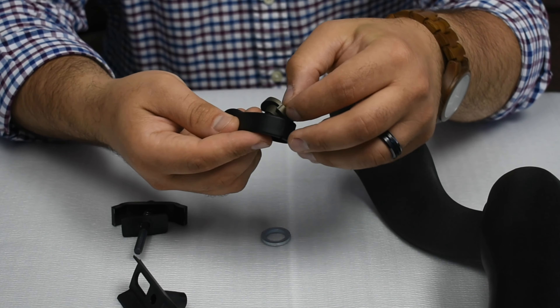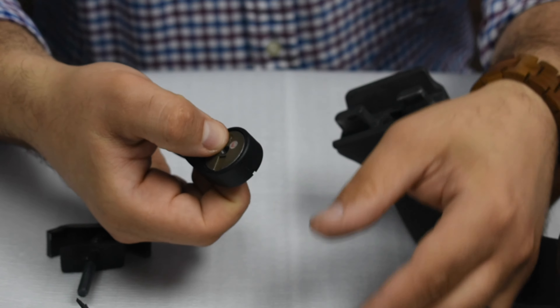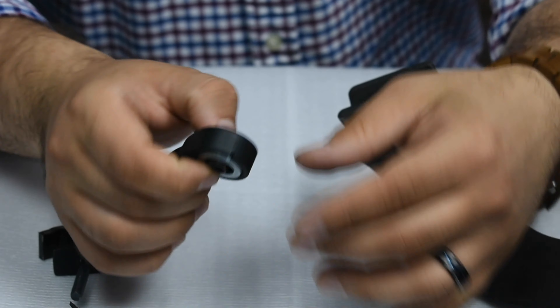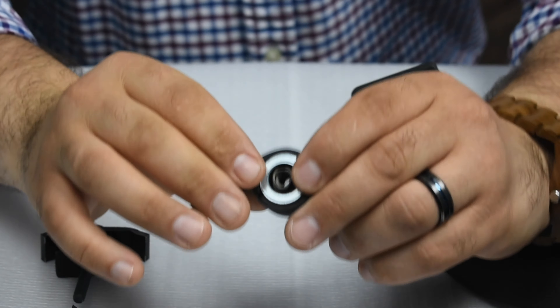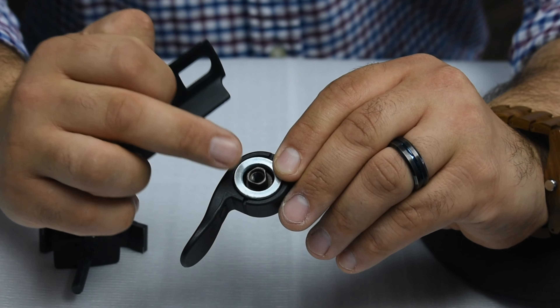Start by inserting the bolt, nut, and washer into the flip knob. As you can see, the nut has a unique shape that allows the plastic part to fit into the gap.